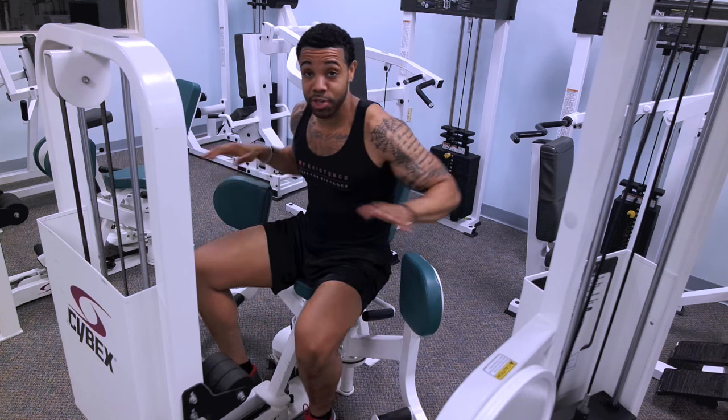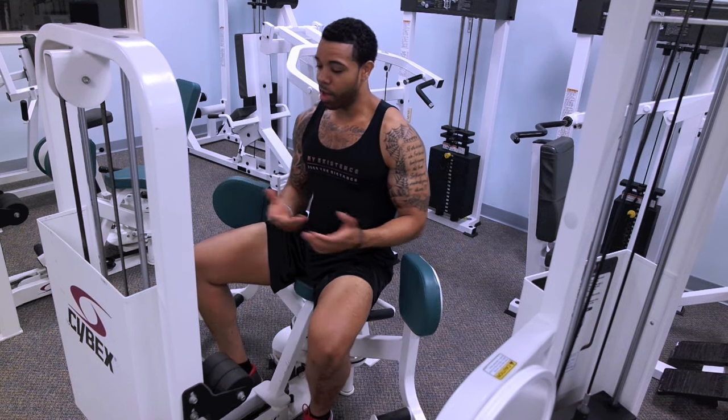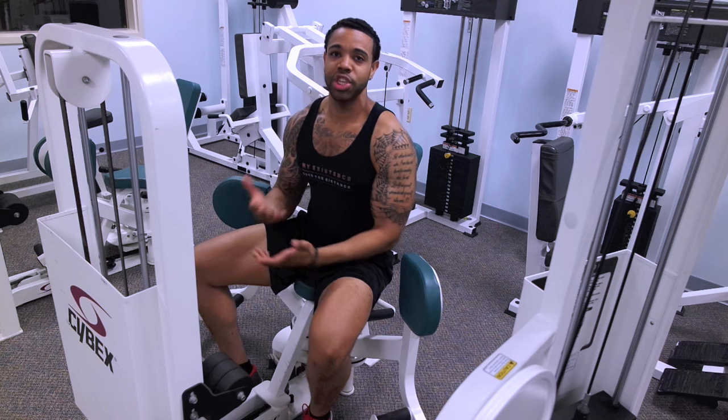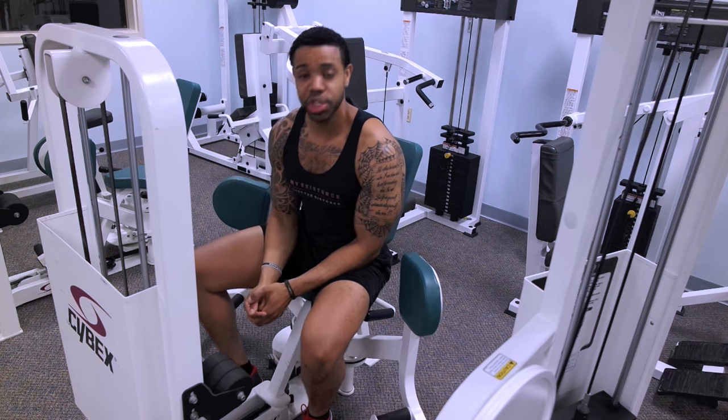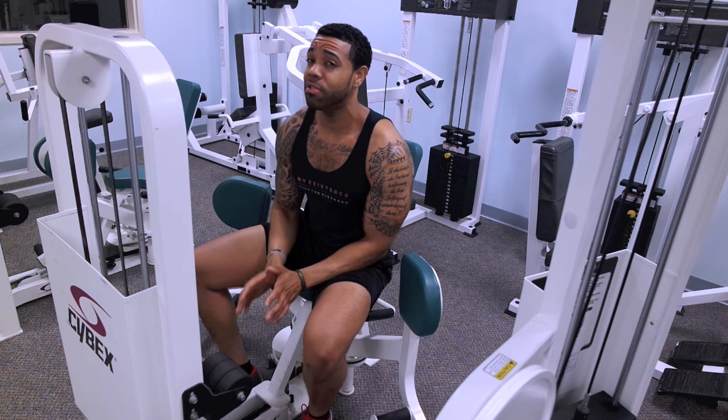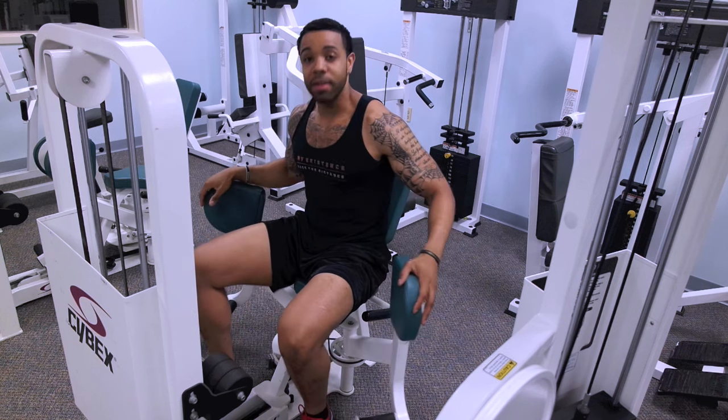With that being said, let's get started. You guys are seeing me on this machine — yes, this is the hip adductor machine. This is a machine that most women use a lot, many men shy away from it, and a lot of women honestly that I see in the gym don't know how to actually use the machine effectively.